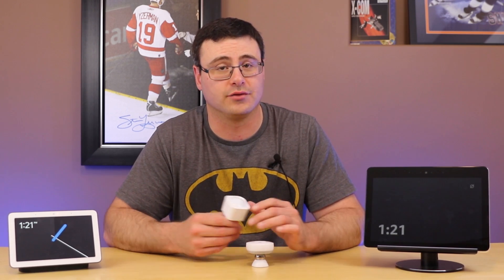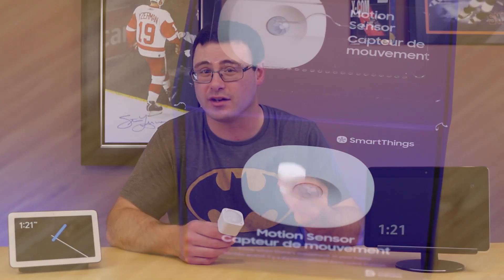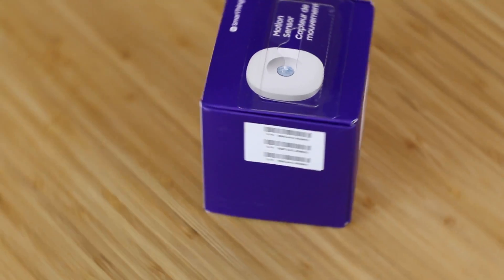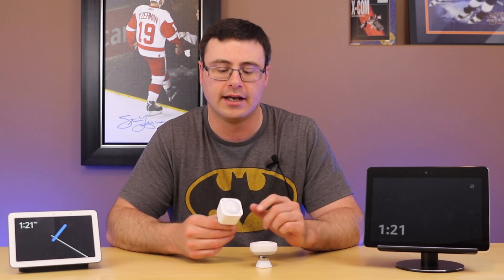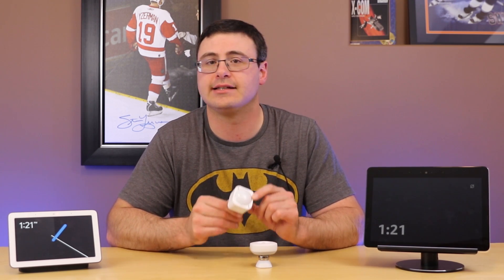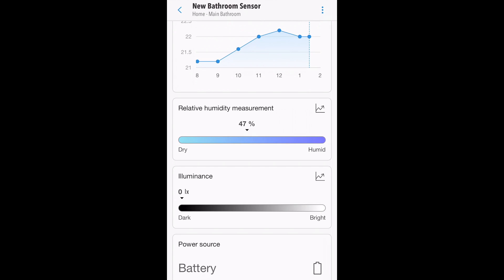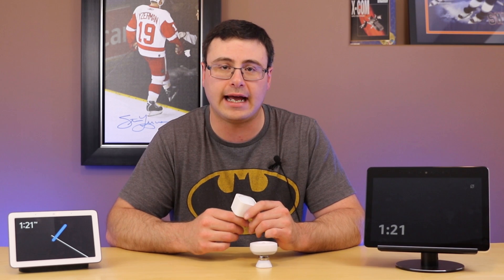Now this is where the similarities really start and end — there's really nothing more to talk about with the SmartThings device. The Aeotec has a humidity sensor on it, and that's a big benefit in a lot of different spaces. You can get what's called relative humidity and then create automations out of that.